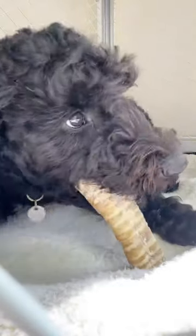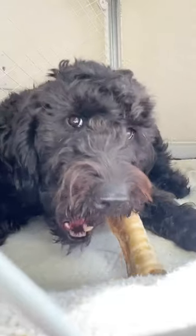This would be awesome for a warm weather day treat or a teething puppy. Make sure you follow along for tomorrow's daily dog tip.